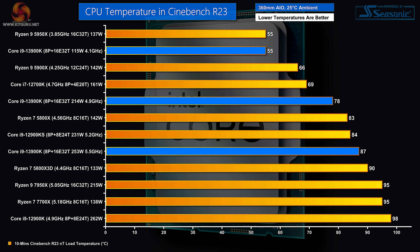Temperatures — obviously dependent on your cooling solution, but power is the critical factor. When running processors on low power they cool beautifully, and in that sense the Ryzen 9 and new Core i9 match each other at 55°C. However, crank up the power and the old Core i9 is the hottest processor in the chart. The new Core i9 running at 253 watts and 5.5 GHz hits 87°C — a very reasonable temperature.